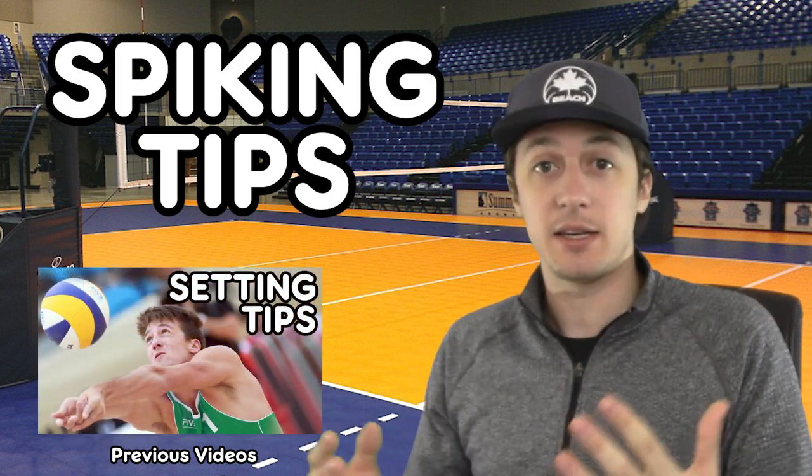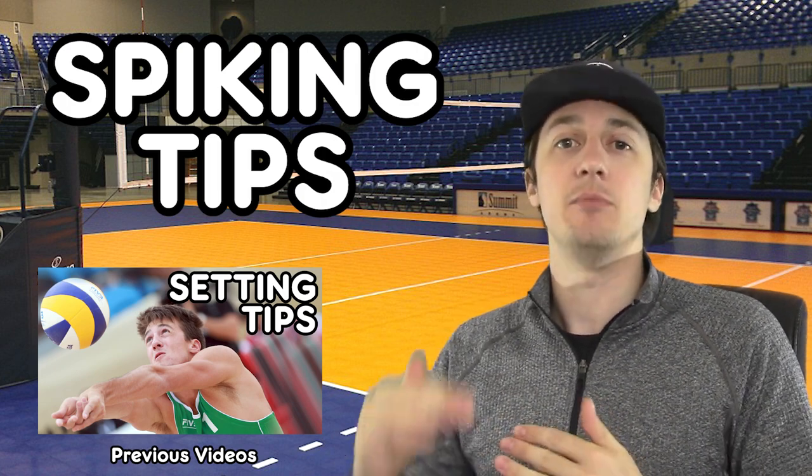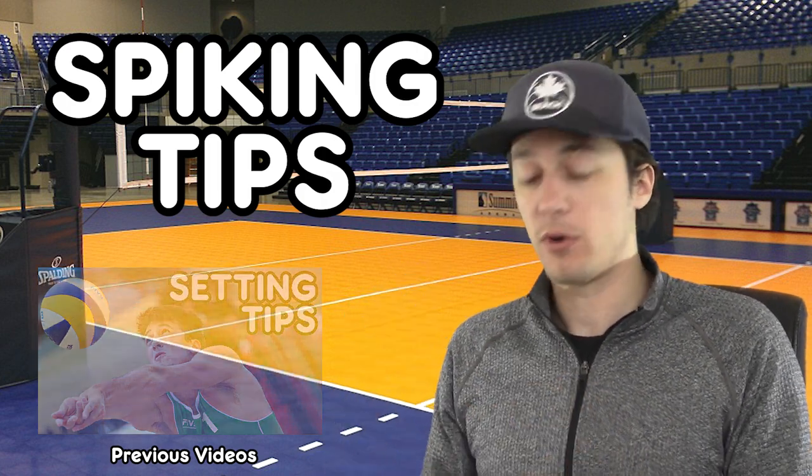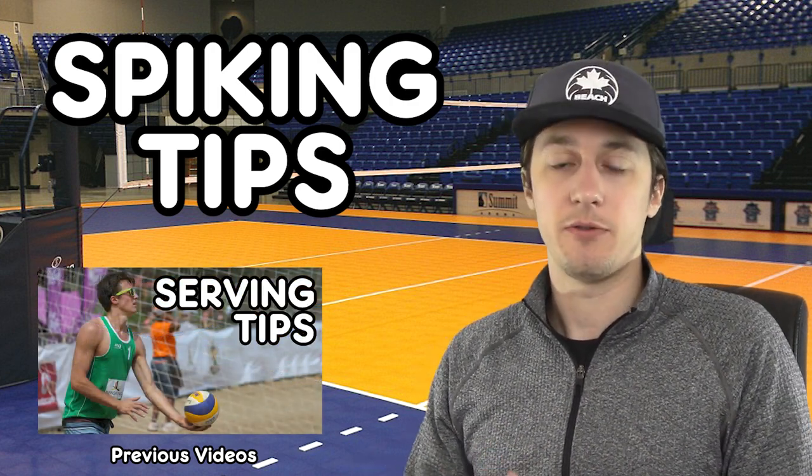You can do all those things on your own, with a partner, with your team, in practice — all those things to practice these five tips. And you will notice a difference in your game changing and improving when you focus on these five things, even one at a time can make a huge difference.